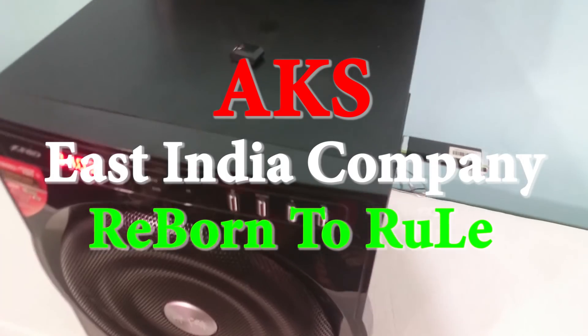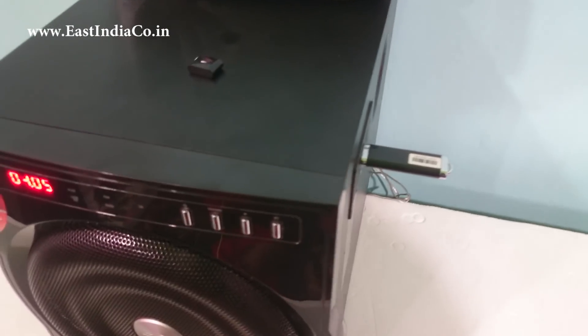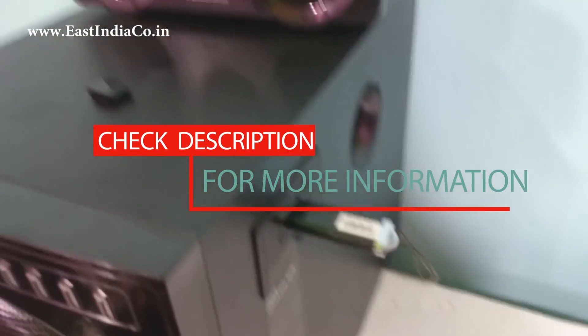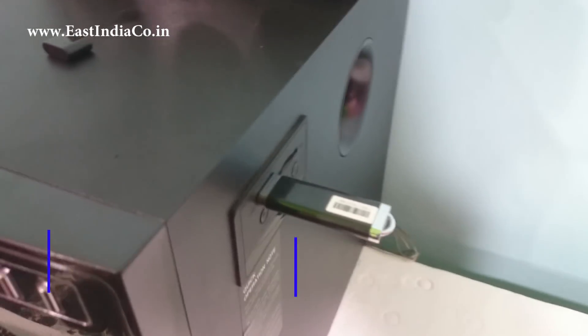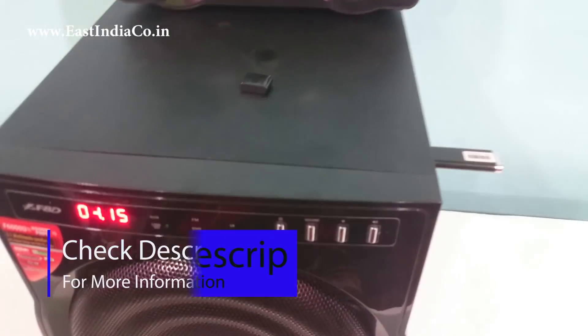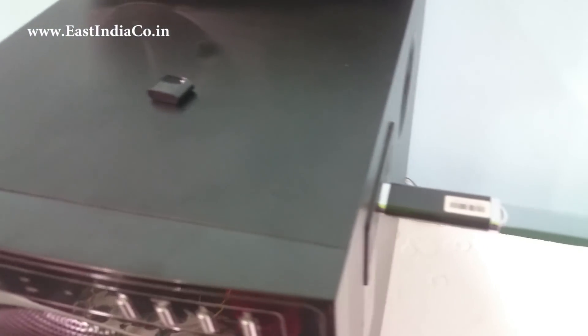Today in this video I am going to check whether the F6000U supports the Eyeball Bluetooth audio receiver or not. Since the F6000U doesn't have inbuilt Bluetooth, if it supports the Eyeball Bluetooth audio receiver — which is a USB device — it would be amazing, and its price is around Rs.400 to Rs.500.